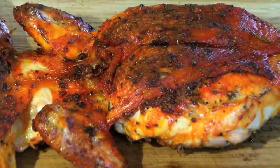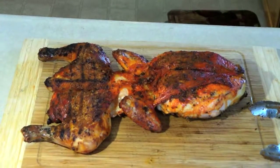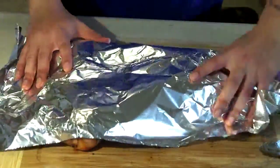We're almost done now. It's been an hour and 10 minutes and the whole chicken is done. You can see it has a nice crust on it and it's ready to rest. We're going to cover it with foil paper for about 15 minutes.